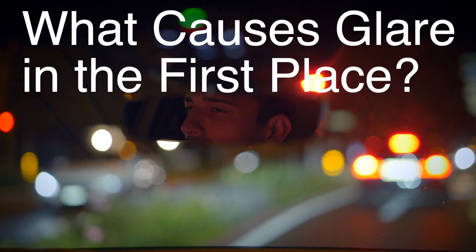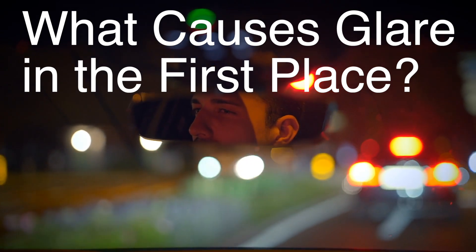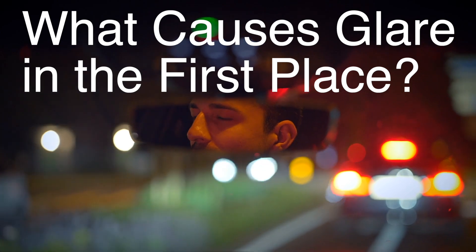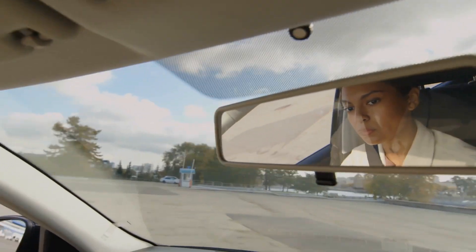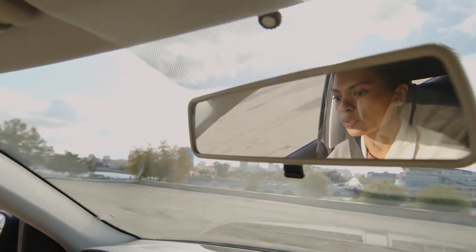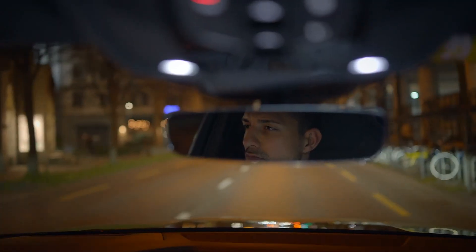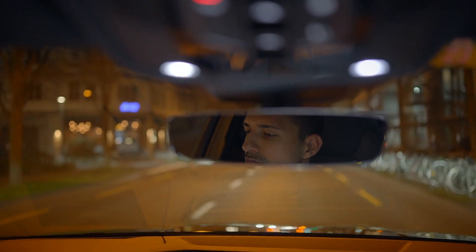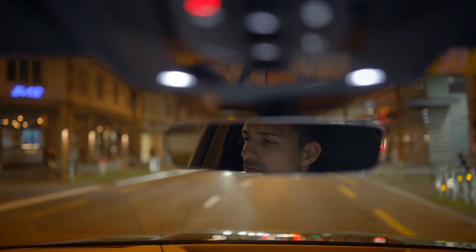Before diving into how rearview mirrors work, let's first talk about what causes that annoying glare. When driving at night or in low light conditions, headlights from vehicles behind you reflect off your rearview mirror directly into your eyes. Since these lights are aimed at a higher angle and can be quite bright, they create a harsh reflection that interferes with your vision. The glare is not only uncomfortable, but it can also be dangerous by reducing your ability to see the road ahead clearly.